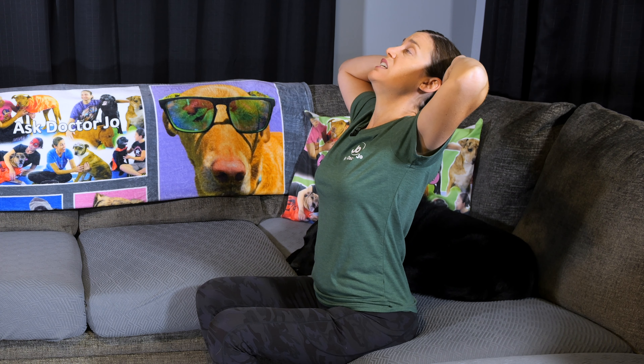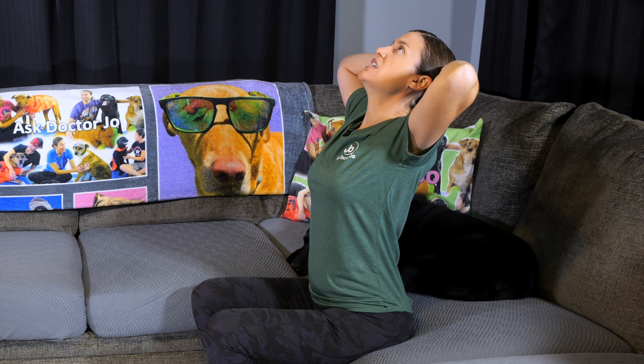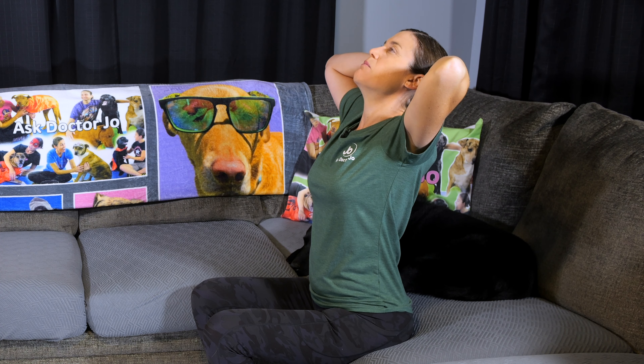If you've got a long back, scoot to the front of your chair and then you can get that nice stretch too. Hold for 30 seconds if you can comfortably hold it there. If you're really tight it might be a little uncomfortable — come back and then do that three times.